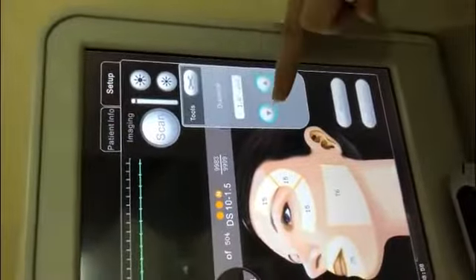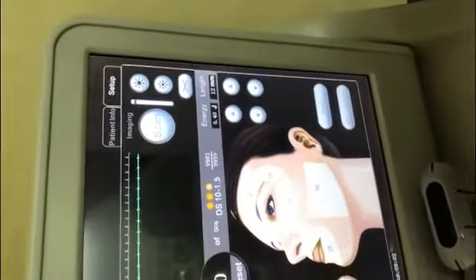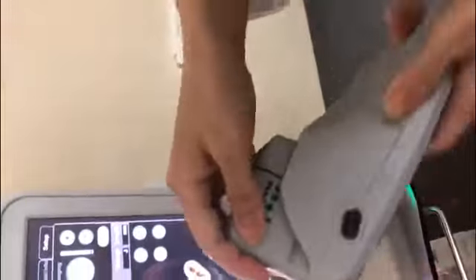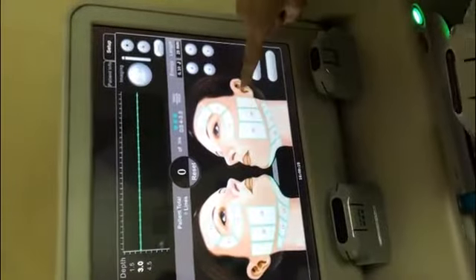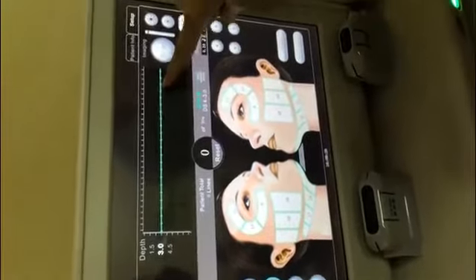This space also can change. Let me change to 3.0. This one is 3.0. This area is for 3.0 — the cheeks. And here also we show the skin depth 3.0.